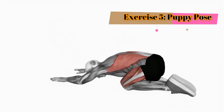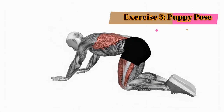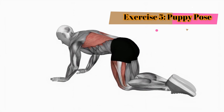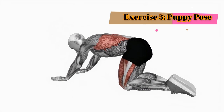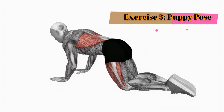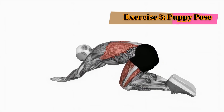Exercise 5: Puppy pose. Let's finish off with the puppy pose. Start on all fours and then walk your hands forward, lowering your chest towards the ground while keeping your hips above your knees. Feel the stretch in your spine and shoulders. Take a few deep breaths and relax into the pose. Continue for one minute.